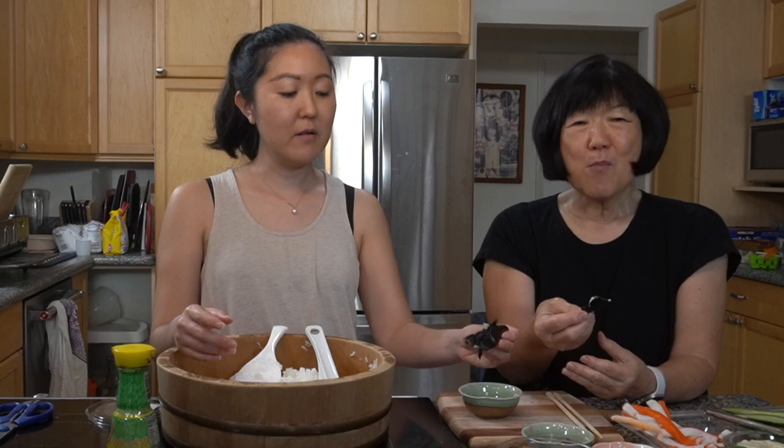The mayonnaise mixture really adds something — it counteracts the vinegar of the sushi rice so it all comes together really nicely. We'll show some footage of my family eating the hand rolls so keep watching. The nori is crispy, the rice is perfect. The wasabi is just right — not too hot. Everything is perfect. Better than the restaurant!